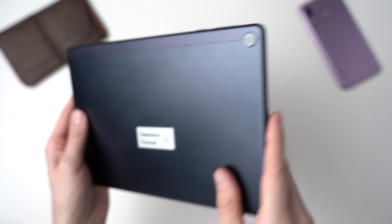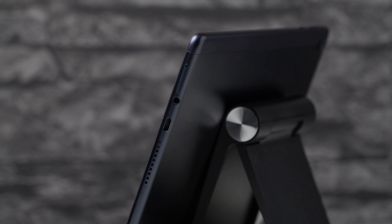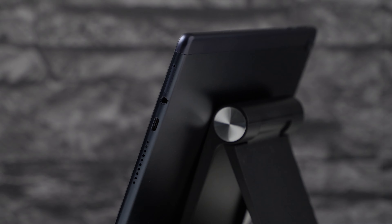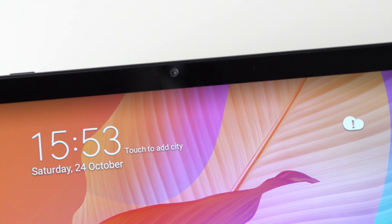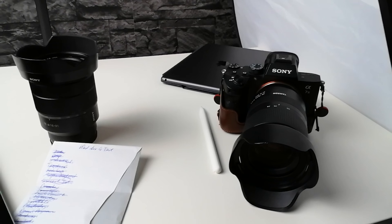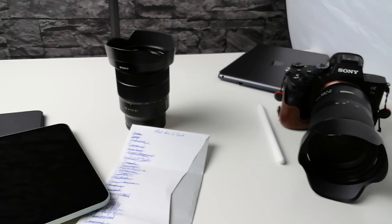On its sides, the T10s has a USB-C 2.0 port, a standard headphone jack, and a microSD card slot. I like that the webcam is located in the middle when holding it in landscape view — more and more brands do this, which is great for video chats. But the resolution is quite low at just 2 megapixels, and the 5 megapixel main camera does not offer much more detail. So don't expect to take great photos — it's usable, but that's it.